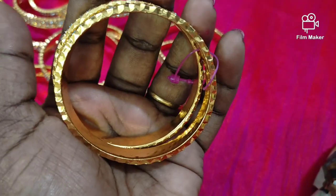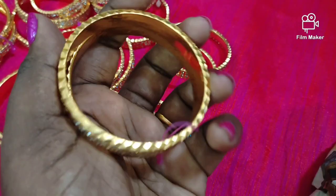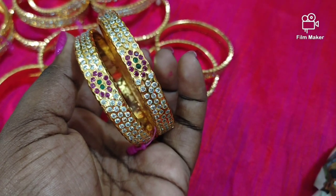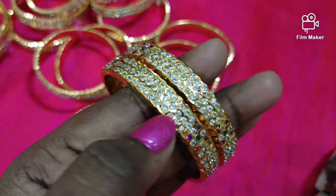We will show you all the bangles. You can see the small finish in the middle of the bangles. On the sides, you will see the quality. If you have a new design you like, you can contact us via WhatsApp.